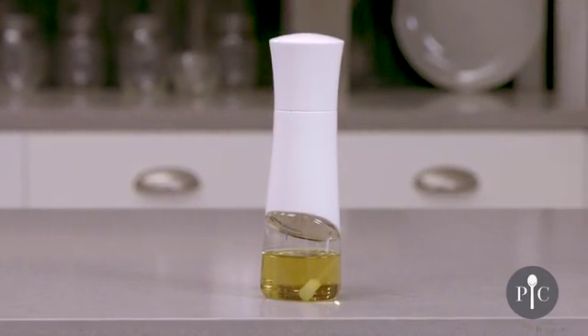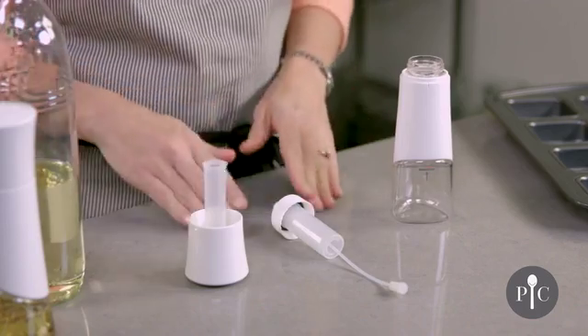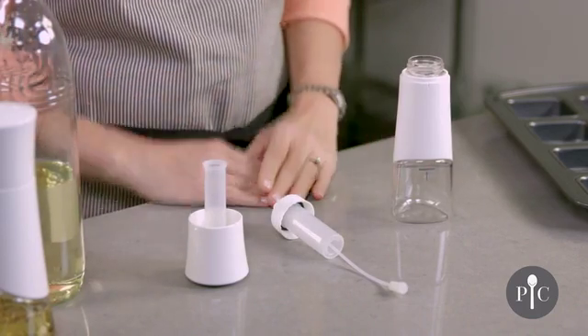Hi, I'm Jackie from The Test Kitchen and I'm here to share with you a few tips to get the most out of your kitchen spritzer. Here I have the kitchen spritzer already disassembled so that we can go through the parts and pieces.